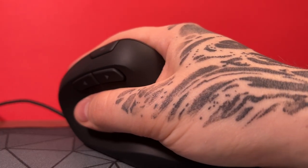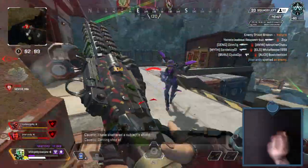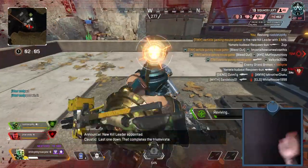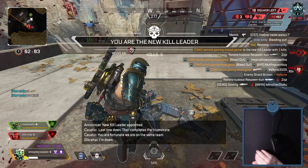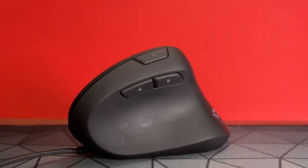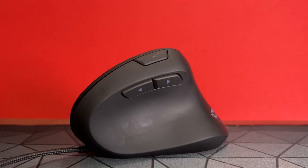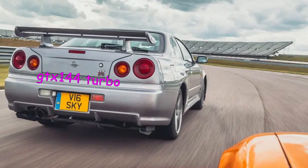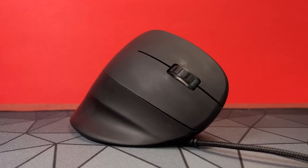But could they be suitable for hardcore extreme gaming? I'll be honest, I had my doubts, but I was willing to be surprised. This is the Trust Rex GXT-144. Already this mouse means business as there's three X's in the name, and the GXT-144 makes it sound like a car, but it's not — it's a plastic gaming mouse.